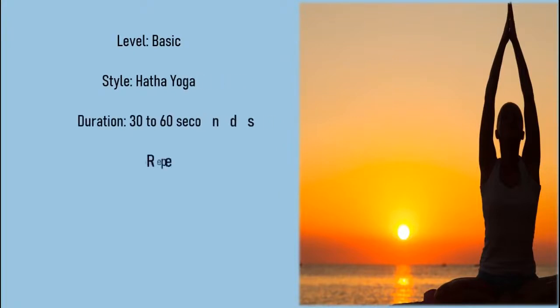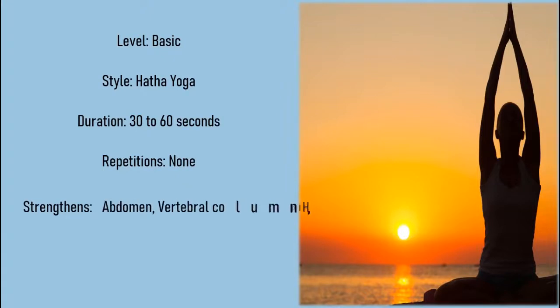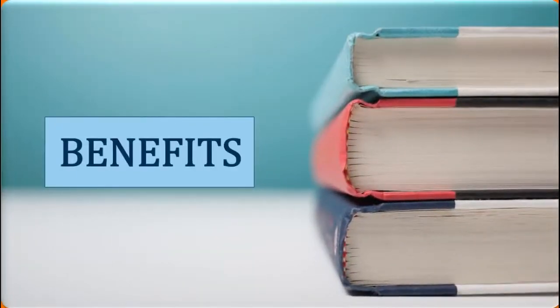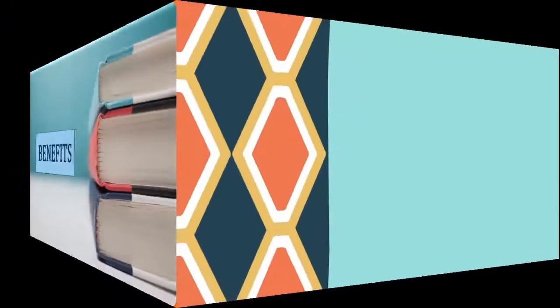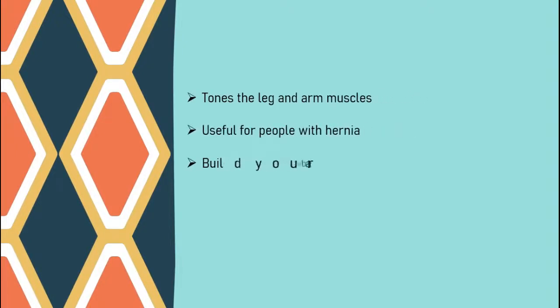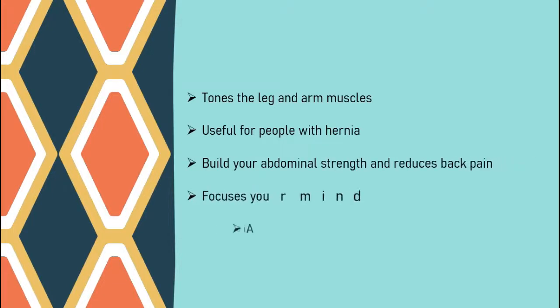Level: Basic. Style: Hatha Yoga. Duration: 30 to 60 seconds. Repetitions: None. Strengthens: Abdomen, Vertebral Column, Hip Flexors. Stretches: Hamstrings. Benefits: Tones the leg and arm muscles, useful for people with hernia, builds abdominal strength and reduces back pain, focuses your mind, and aids with digestion.